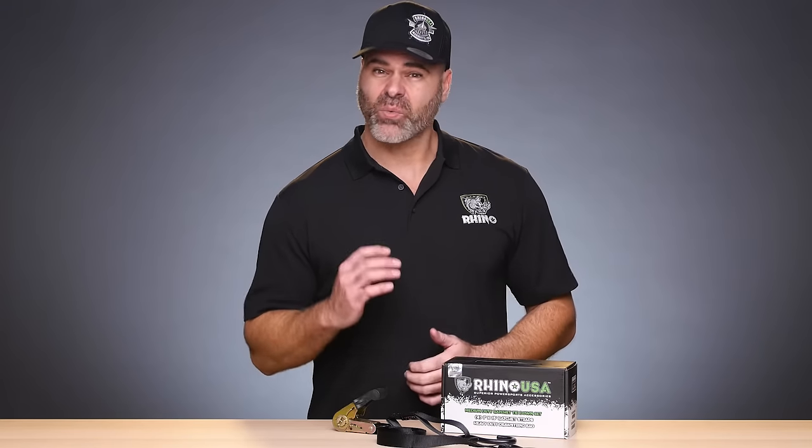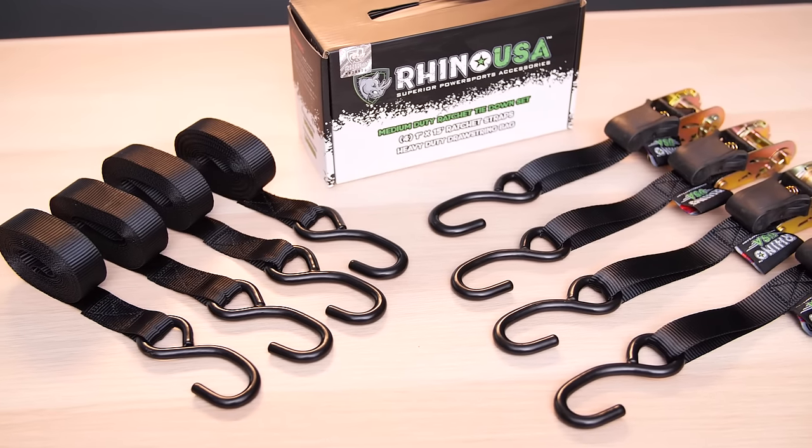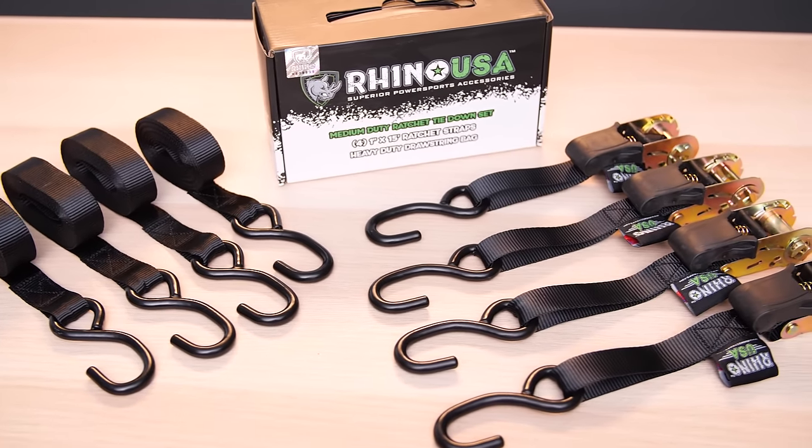Family owned and operated, Rhino USA backs all our products with a lifetime warranty and guarantees satisfaction or your money back. Order your Rhino USA Ratchet Tie-Down 4-Pack today.